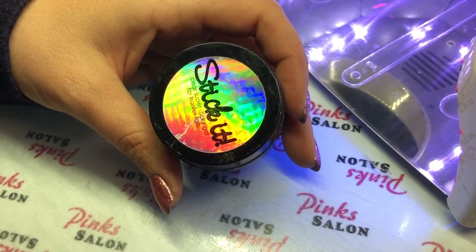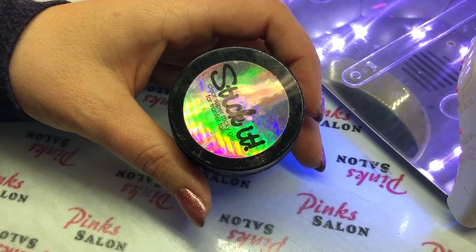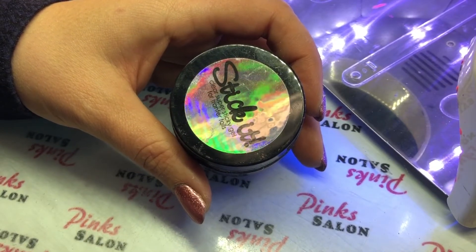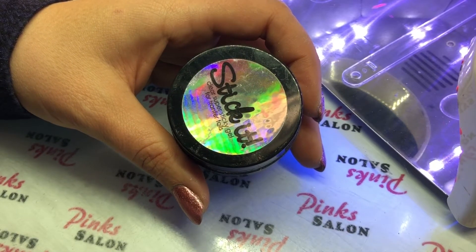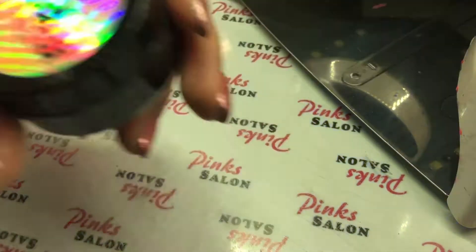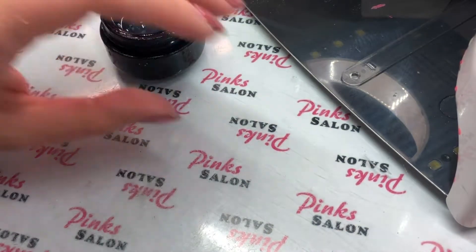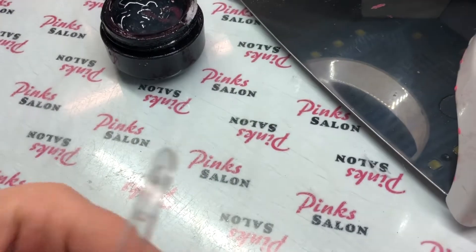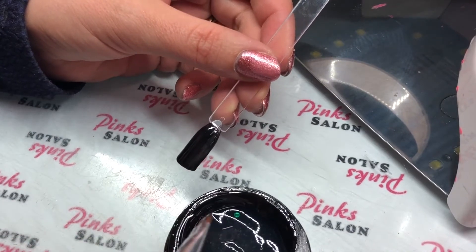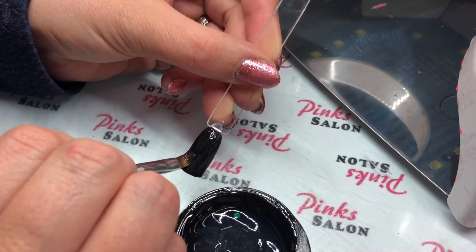This step is optional, but I have this gel I bought called Stick It. It's from Profiles Nails and it's just a sticky gel that you use for transfer foils — it just helps it stick. You can also just stick your transfer foil into the inhibition layer of your gel. I'm going to take this out of the light and use a gel brush to apply a thin layer of this sticky clear gel. It's really thick so you only need a tiny bit — apply a really thin amount on the nail.